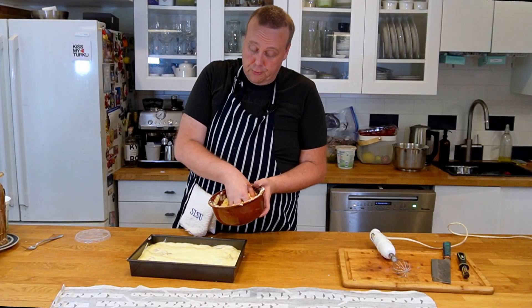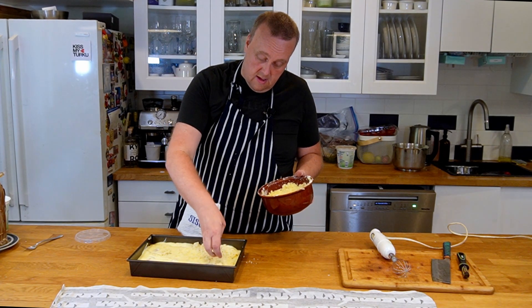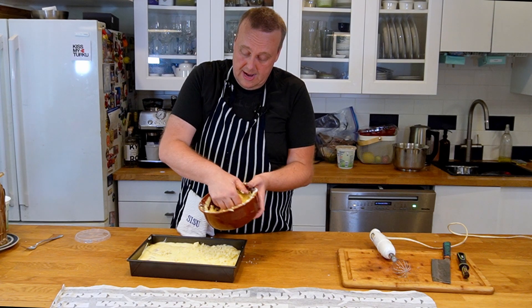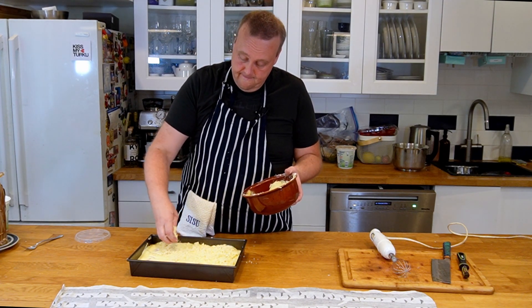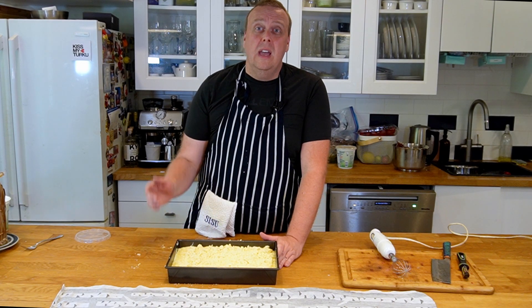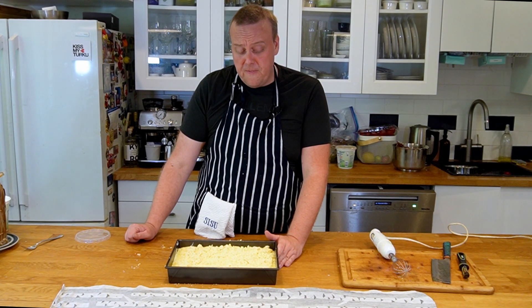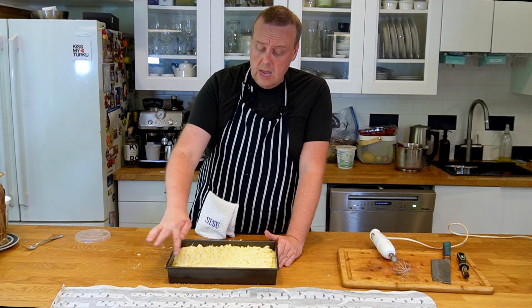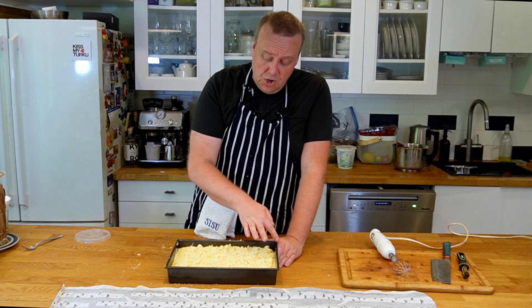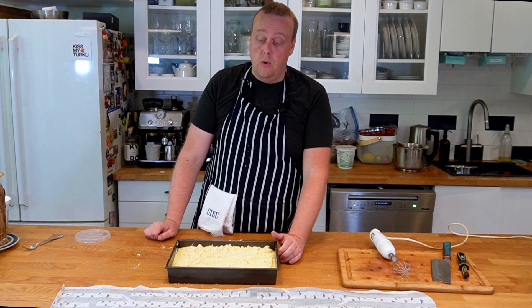Now we're going to sprinkle our topping crumbs on the pie. The pie goes into a 175°C (about 350°F) oven for about 45 minutes. Keep an eye on it — if the edges start to burn, you may need to cover them with some foil.